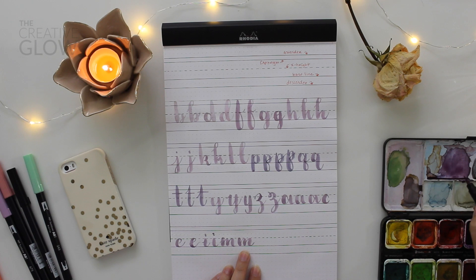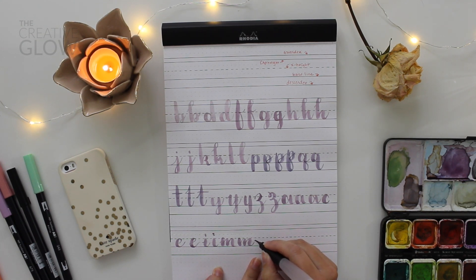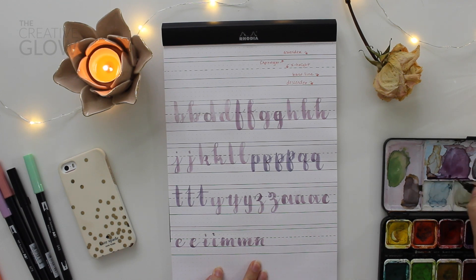The N is basically the same as the M, but instead of doing two humps, you only do one hump. You can either do an entry stroke with a loop, or you can do a simple N like that.